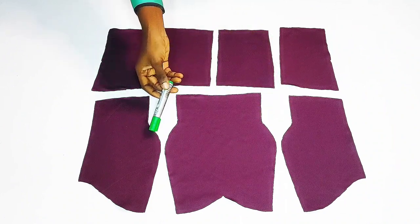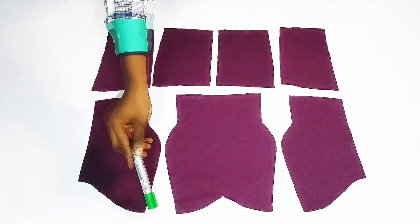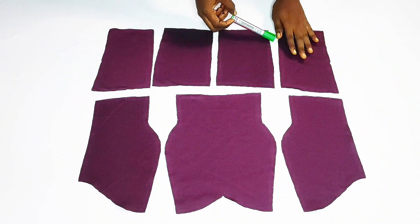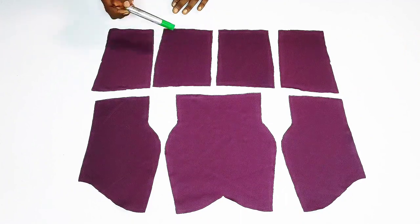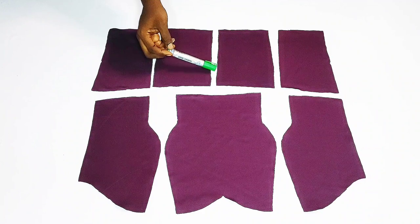Next I'm going to join F1 and F2 together by the sides by half an inch, and I'll repeat the same thing on the other side. This is my B2 — I'll go ahead and join B1 and B2 together by the side by half an inch, and I'll repeat the same thing on the other side. This is the zipper allowance area for B1, so that place is going to be left open.